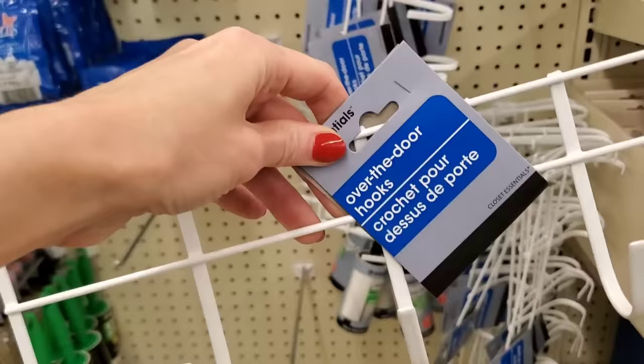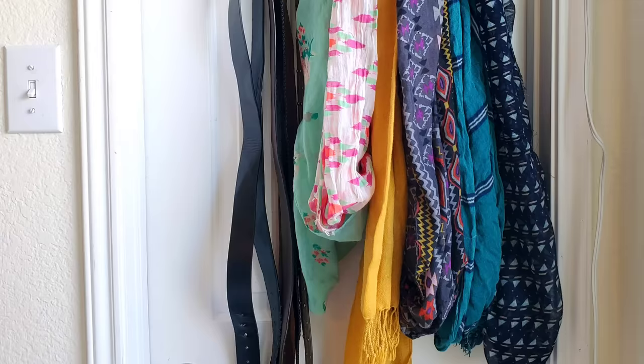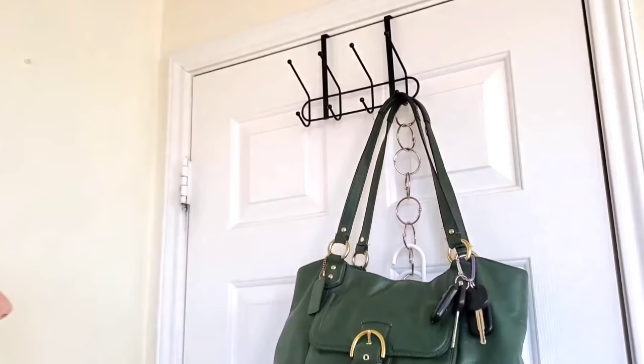Dollar Tree has carried all kinds of over the door hooks for years. I use them outside for gardening or to hang towels after we play in the water, and in my closet door for scarves and belts. My all time favorite over the door hook is this black hook because I think it looks a lot nicer than just a dollar — I don't mind putting this where it can be seen, like on a bedroom door.